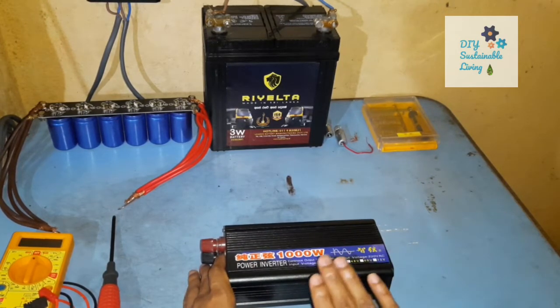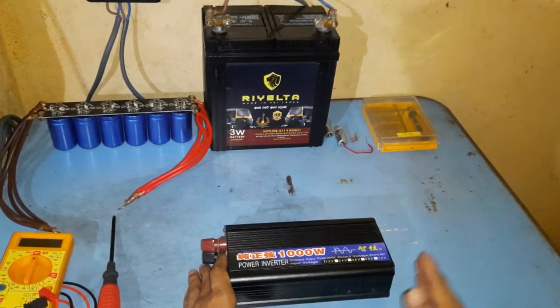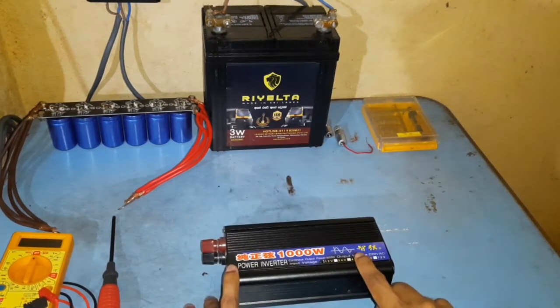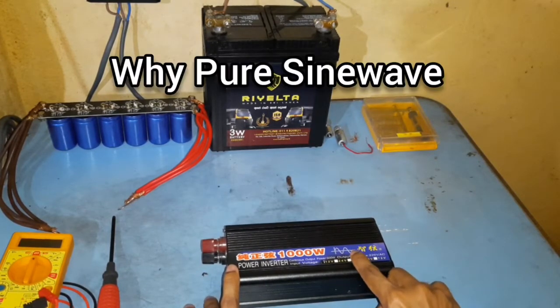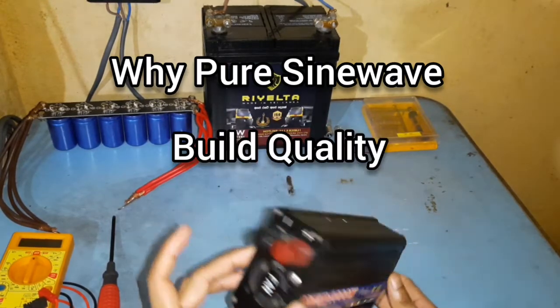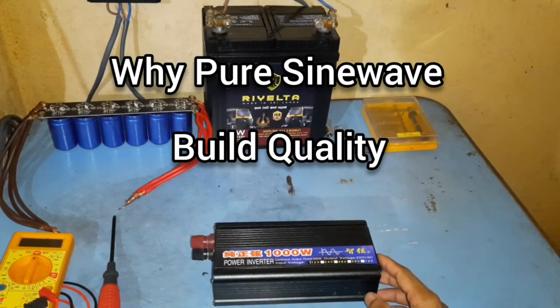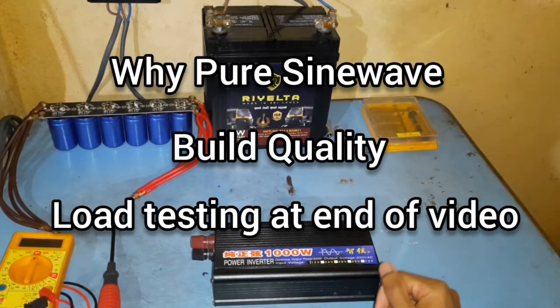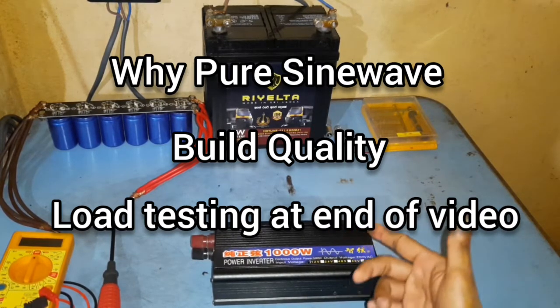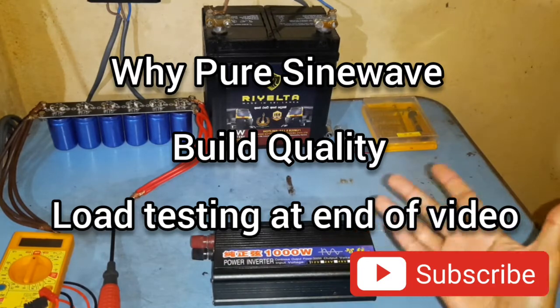First of all I want to say this is going to be a video review and I have not been sponsored by this company in any way. In this video I will be discussing why I went for a Pure Sine Wave Inverter, then we will have a look at the build quality, and at the end I will do a load test and show this inverter in action. If you like to see more videos like this please subscribe to my channel and hit the notification bell so that you won't miss out on any of my future videos.